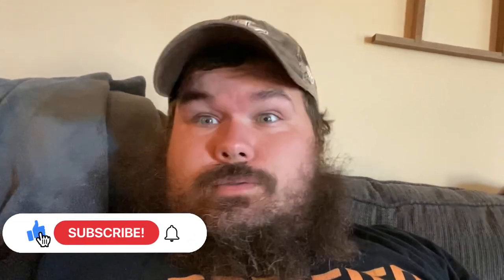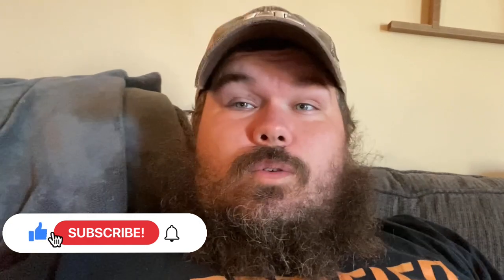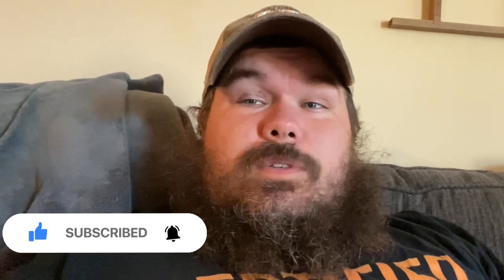Hope everybody's having a good Tuesday — I think it's today. I appreciate everybody subscribing to the channel, that's really helping us out a lot. We're trying to grow a little better and we're working our way up, so we're doing good. If you like this video, leave me a thumbs up, subscribe to the channel if you ain't already, and we'll see you on the next video. Thanks, bye!